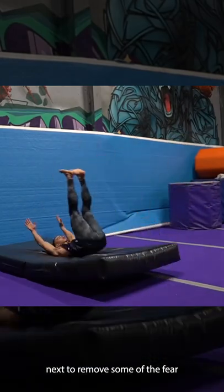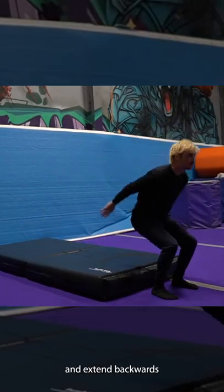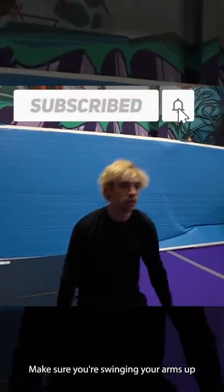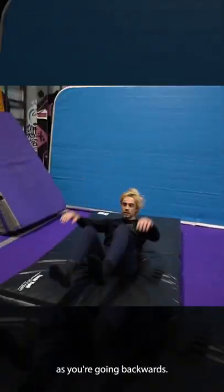Next, to remove some of the fear involved with doing a backflip, you're going to jump and extend backwards onto a soft mat or a mattress. Make sure you're swinging your arms up and going above your head as you're going backwards.